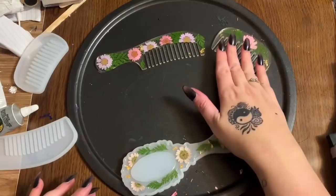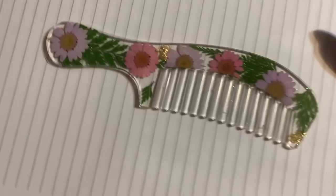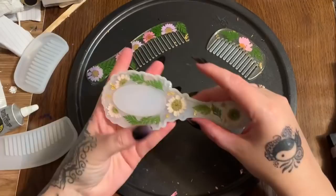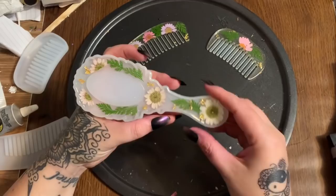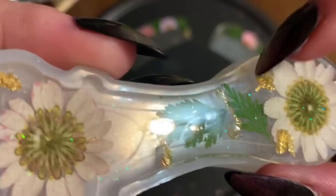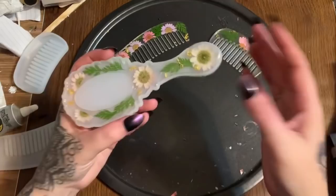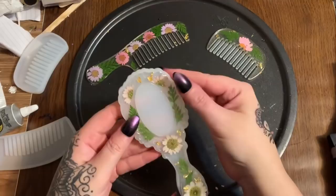Now let's get the mirror out of the mold. I bumped the table last night and some of the resin spilled over the edge — you can see this little lip here that's not supposed to be there. Very easy to fix: take an exacto knife and just peel it right away. Once you really get into resin crafts you're probably going to see that quite a bit — spillage over the edge of the mold — so keep the exacto knife handy.